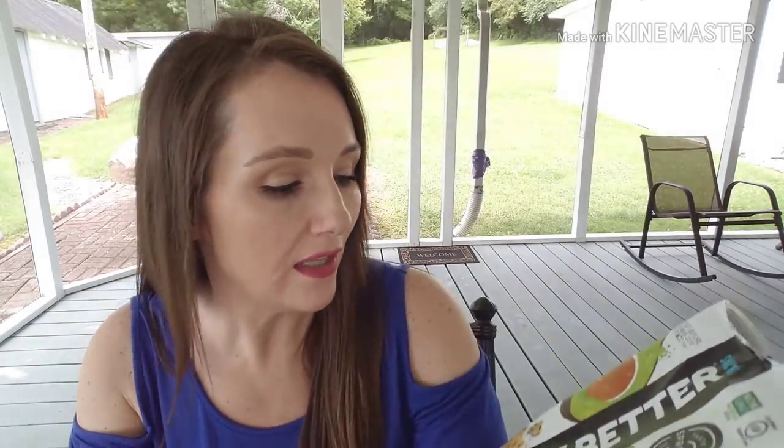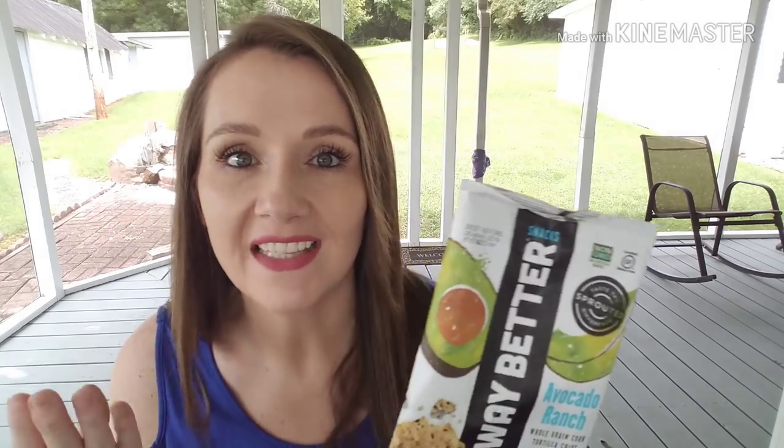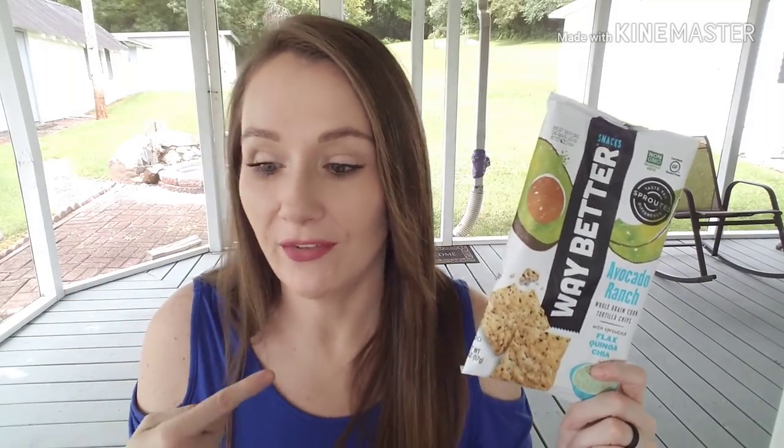Back to food items: the Way Better Snacks are in store right now in three or four flavors. These are like little tortilla chips — I tried the Avocado Ranch, which were amazing. They're whole grain corn tortilla chips with sprouted flax, quinoa, and chia seeds, non-GMO and gluten-free. They smell and taste like Cool Ranch Doritos but on a different chip. Delicious. I just picked up the Sweet Chili to try next and I think there's also a Cheddar. Highly recommend.